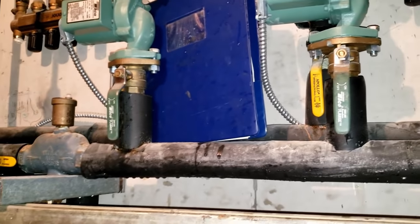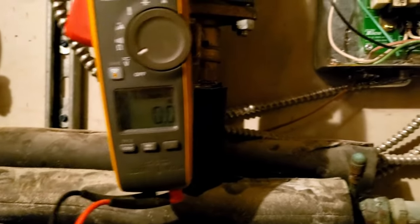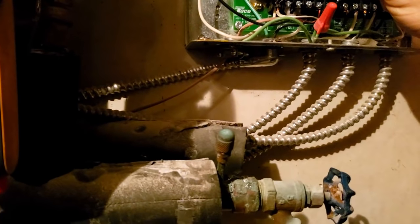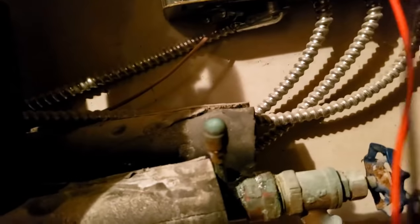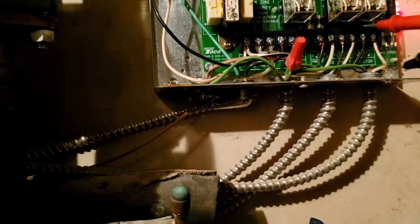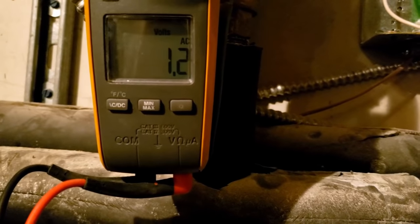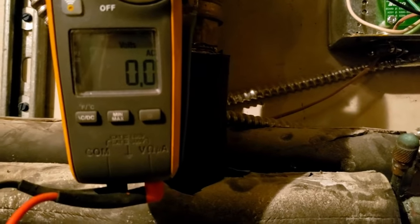This thing seems to be calling for heat still. Yep, they're all calling there. So why are they not running — that's the next question. Let's check our power coming into the circulator. Even though it shows it's got an LED over there, it does have 120 volts there. But when you go over to the circulator pumps — hot, neutral — I don't have anything. Nothing on that one, nothing on that one. Sure looks like it's calling for them to run though.